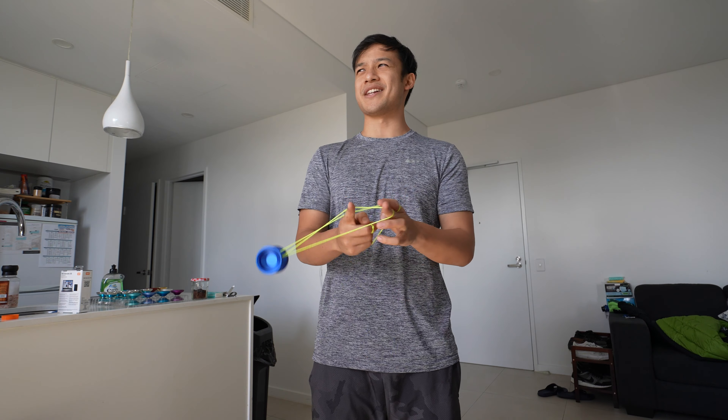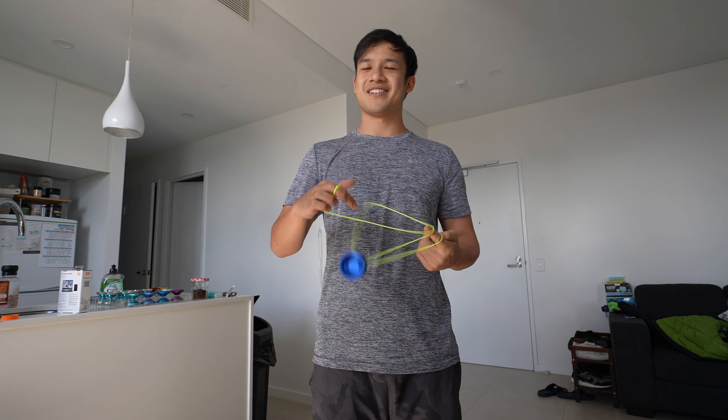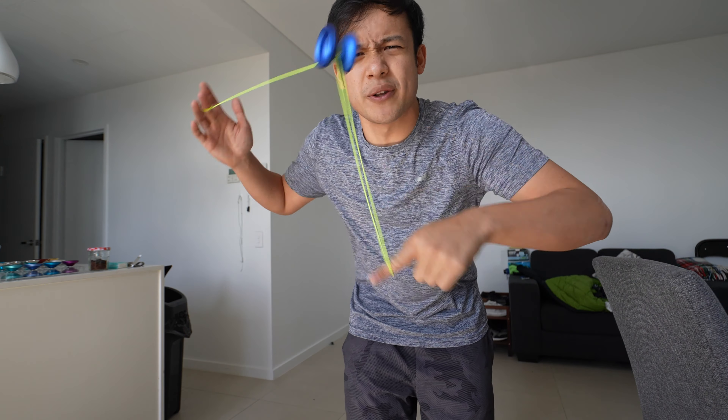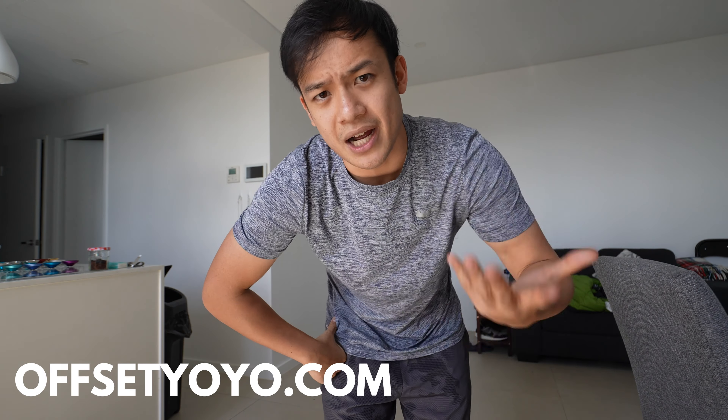If you guys are interested in getting this yo-yo — the Reminiscent — it's going for $45 USD and we're going to be dropping them on the Offset Yo-Yo website right now, as soon as you're watching this video.